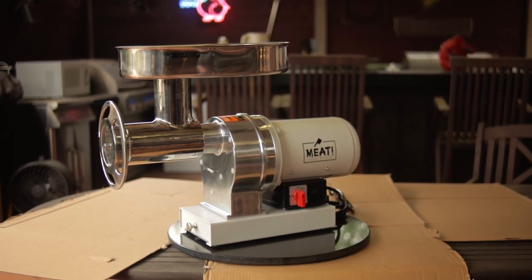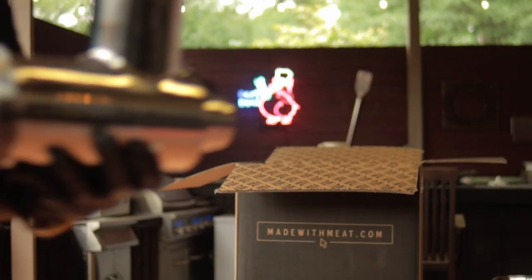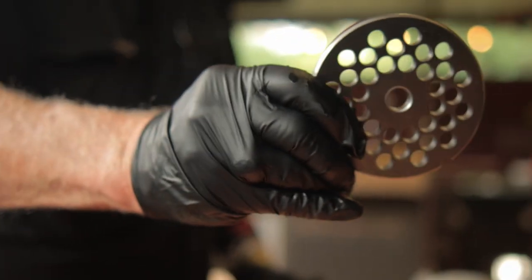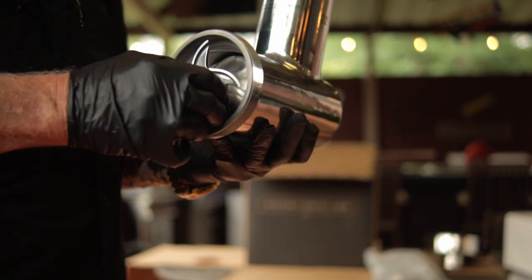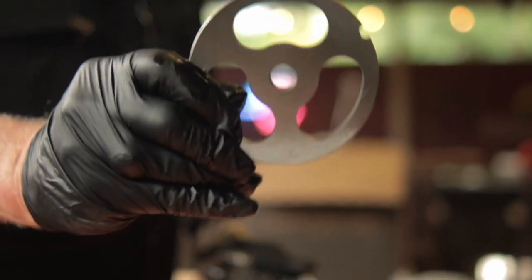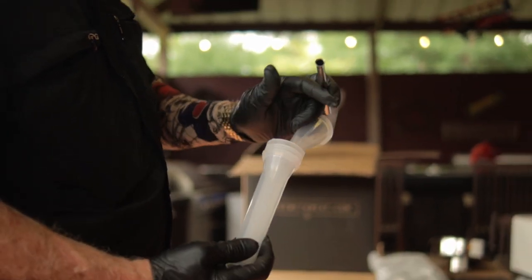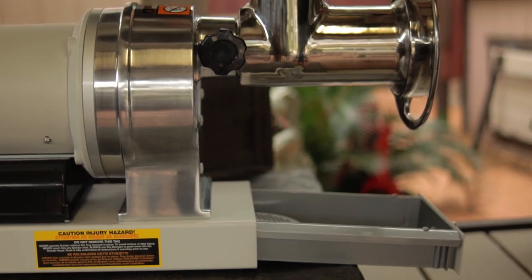Items included with the 1.5 horsepower grinder are: the grinding head, the hopper tray, the stomper, the auger, a 4.5 millimeter coarse grinding plate, a 10 millimeter fine grinding plate, the grinding knife, the front locking ring, the stuffing plate, and three stuffing tubes. It also has a small drawer for storage at the bottom of the grinder.